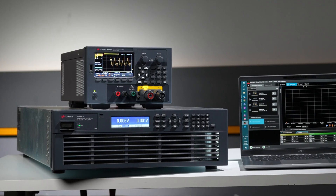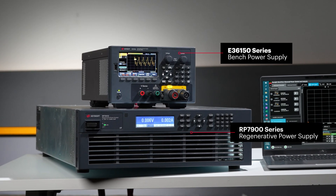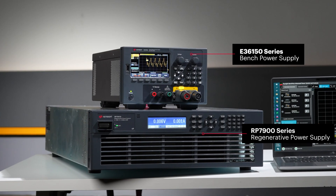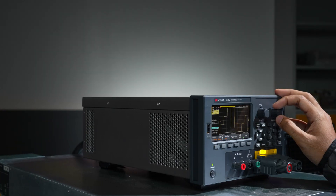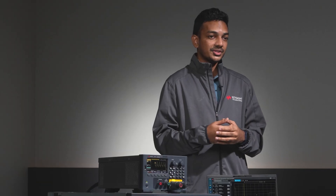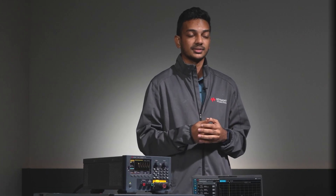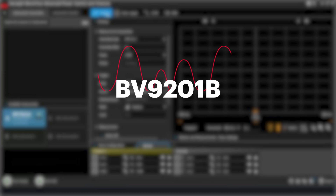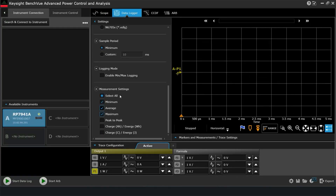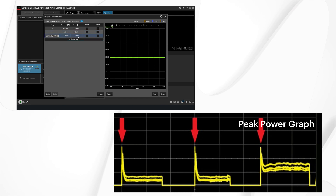To demonstrate the peak power handling feature, we'll be using the Keysight RP7900 series as an electronic load to draw high power for a short period of time, while the E36150 series will act as the source. Then we will observe how the E36150 handles such power spikes. In this demonstration, we'll be simulating a maximum power spike of 1600 watts. Using the Keysight BV9201B advanced power control and analysis software, the RP7900 series is configured to mimic a DC motor's boot-up transient response, as shown in this diagram here.